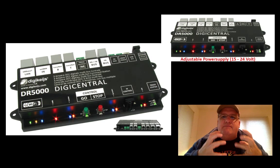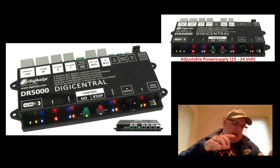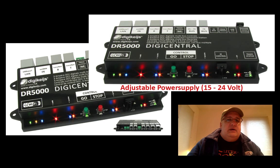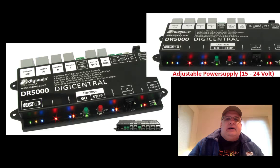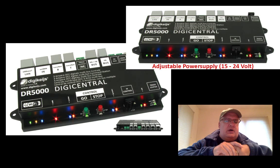The only thing that doesn't work yet with the DR5000 — and there will be a software update to fix it — is if you want multiple units (MU) on a DigiTrax controller. So if you plug in your DigiTrax controller and do MU to have multiple units, it currently won't do that, but they're working on a software update. The adjustable power supply goes from 15 to 24 volts.